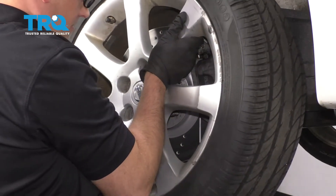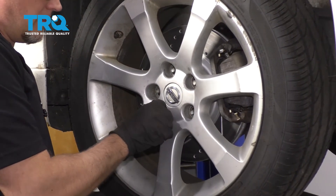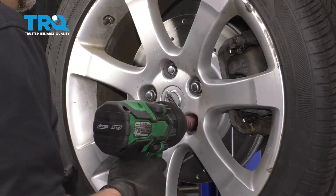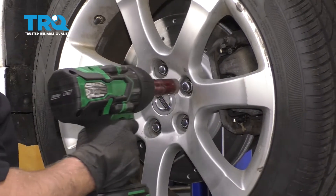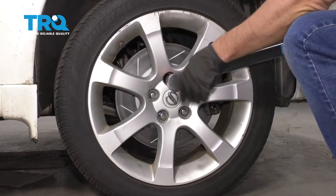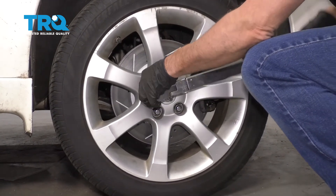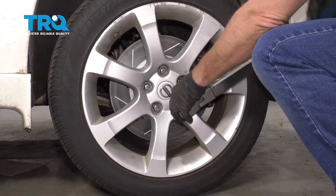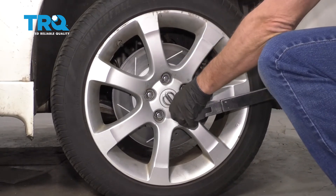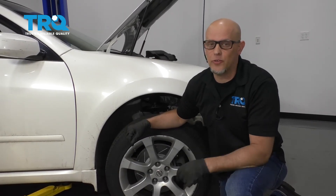Put the wheel on and get the lug nuts started. Torque these lug nuts in a cross pattern to 80 foot-pounds to tighten the wheel down evenly, then go around again to double-check. After you've done this job, you should take the vehicle to a local garage to have it aligned so that you don't have premature tire wear.